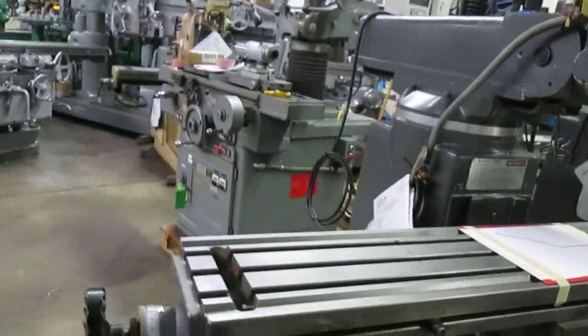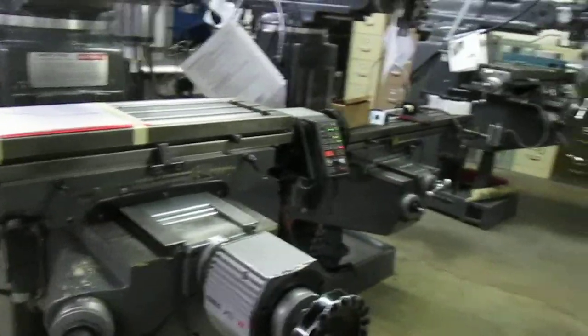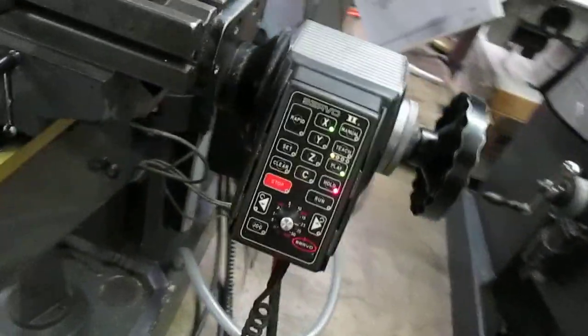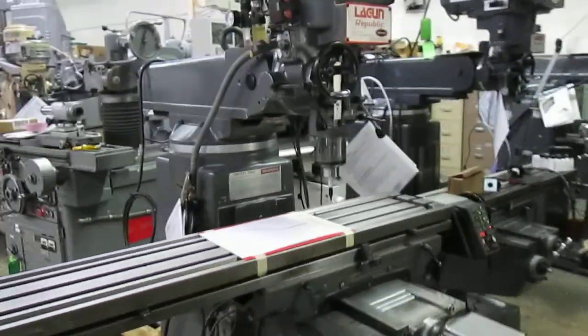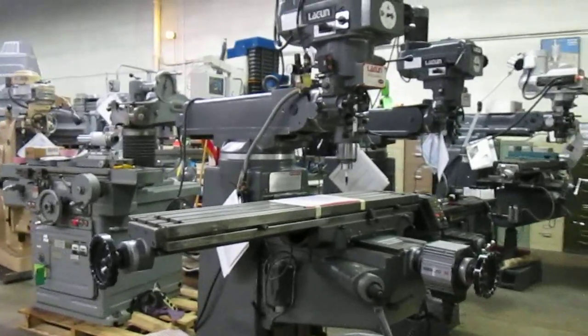We're going to take a really quick look, and then we'll run a program that John just wrote. We do have the manuals — we have the Lagoon, the Servo 2, and the Sargon manuals. We'll set them on the table after a minute.